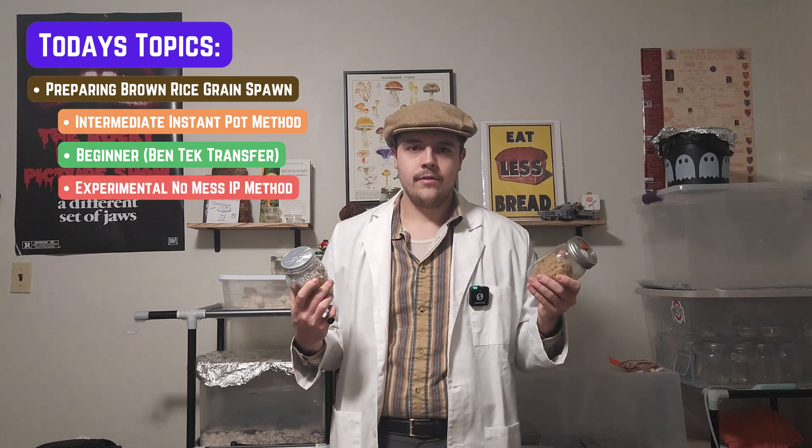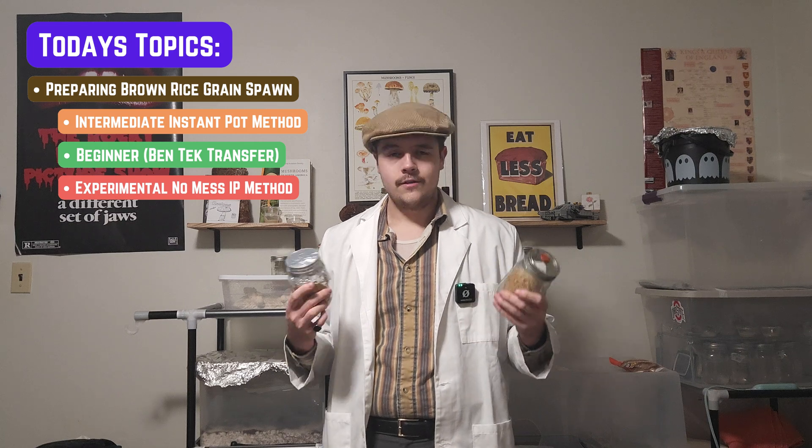Secondly, we'll be looking at how to prepare brown rice in the instant pot, as well as experimenting with a third method to reduce cleanup afterwards. This is still in the works and will show you common pitfalls and how to avoid them. Brown rice is cheap, easy to get, and it's not as dirty as other grains such as rye, and it's easier to hydrate perfectly. Popcorn tech or birdseed are more expensive, and birdseed is uneven, which can lead to problems hydrating all the grains properly. While brown rice isn't the fastest grain to colonize, it is second or third place and produces some of the most robust fruiting bodies.